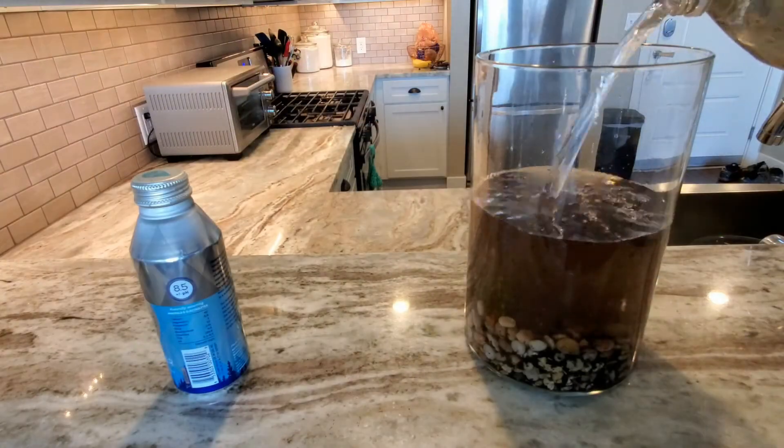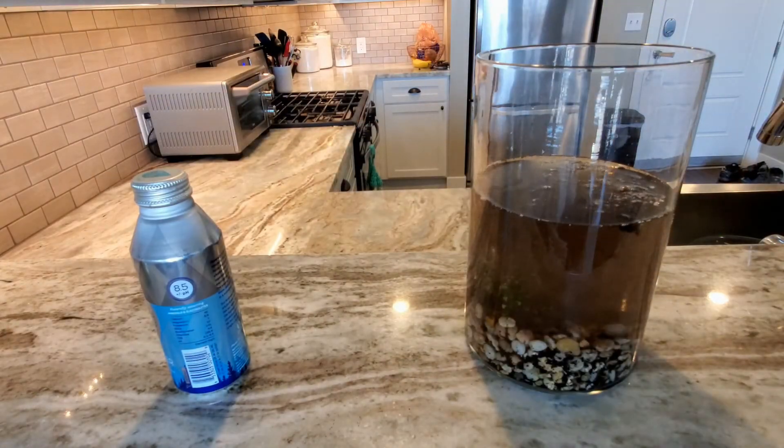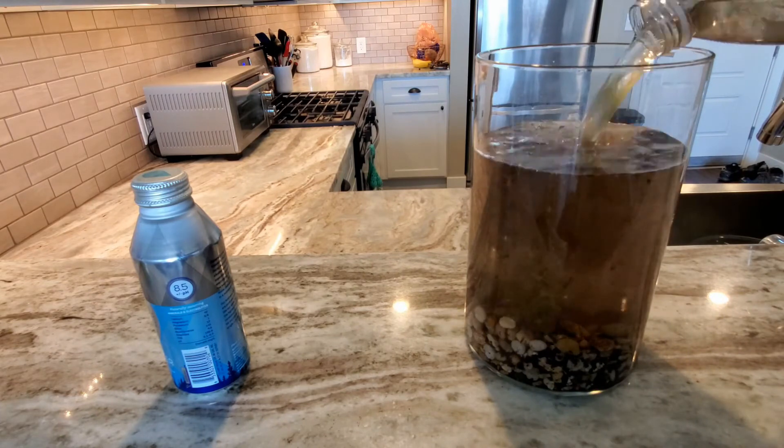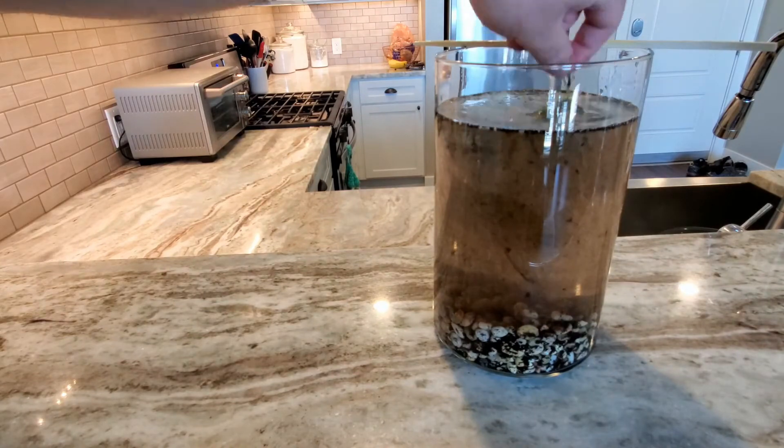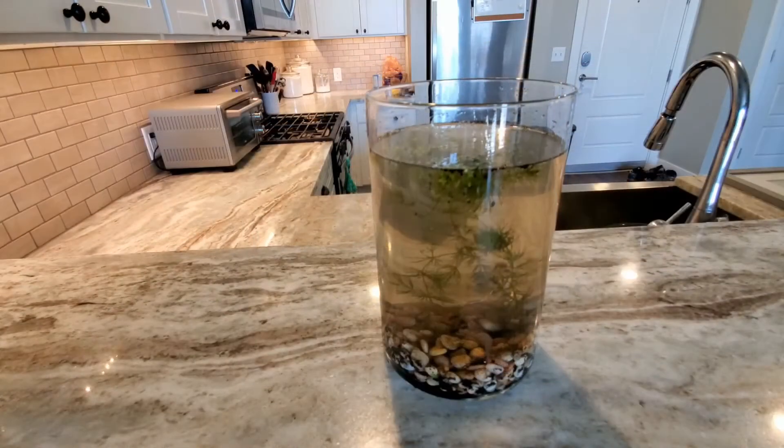Now that I brought it back home, I'm going to add all the water and plants to this jar, and then I'm just going to take some plastic wrap and seal it off here at the top to hopefully make a completely enclosed ecosystem.